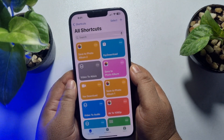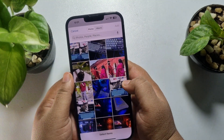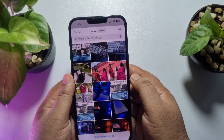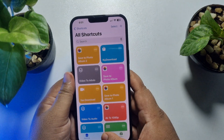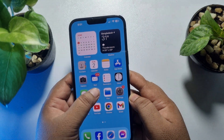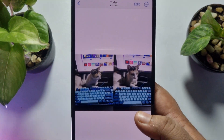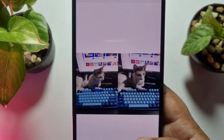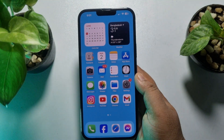To put two pictures side by side, just tap on the shortcut. From your gallery, select your two pictures and tap Add. Once done, go to your Photos app and here you will find your two pictures successfully combined side by side.